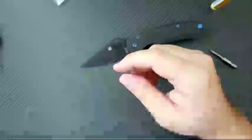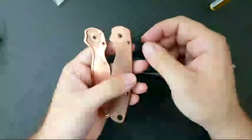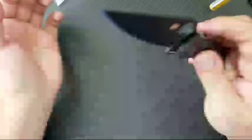I have successfully removed the heavy copper scales from the Paramilitary 2, added carbon fiber scales from Aramis, and added the blue titanium hardware from Blades We Love — and this is a very, very nice outcome.